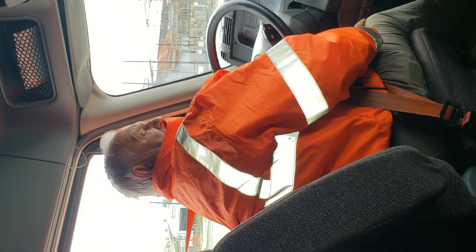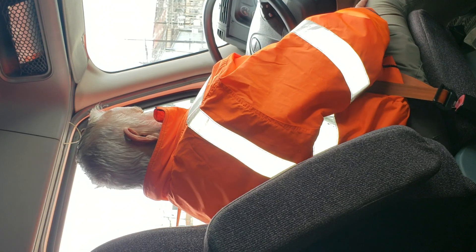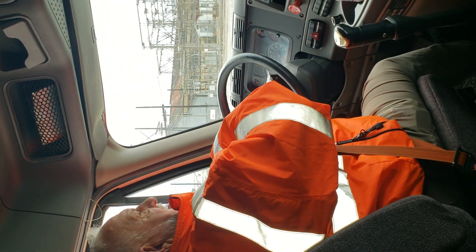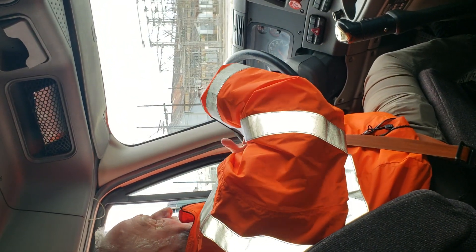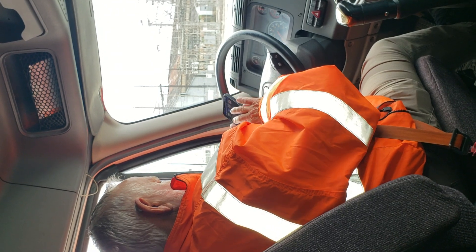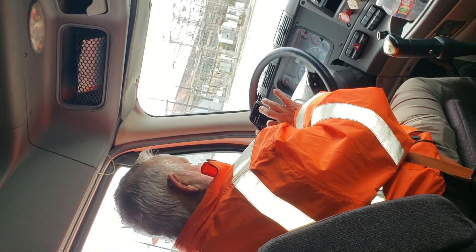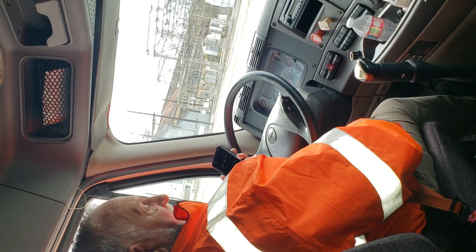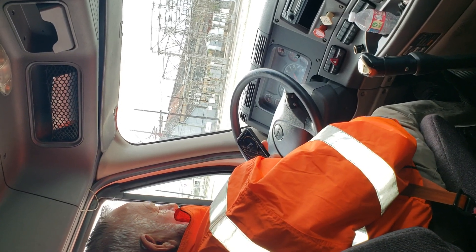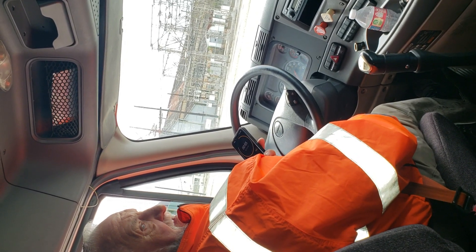I'm going to turn the key back on but not crank the truck — let the computer set itself. I'm going to release both brakes and let it settle. I'm going to time it for one minute and five seconds, then mash the brakes and time it for one minute and five seconds. I should not lose more than four PSI in that one minute.